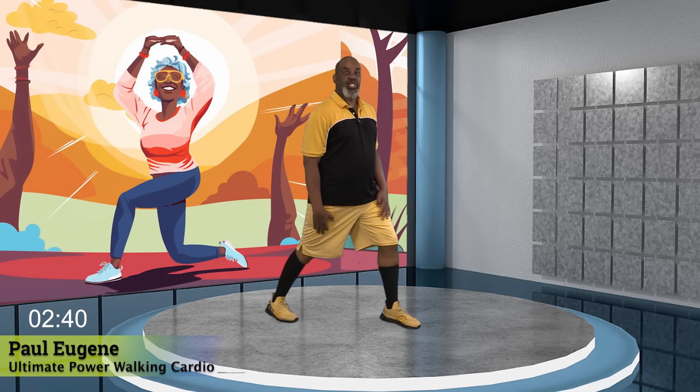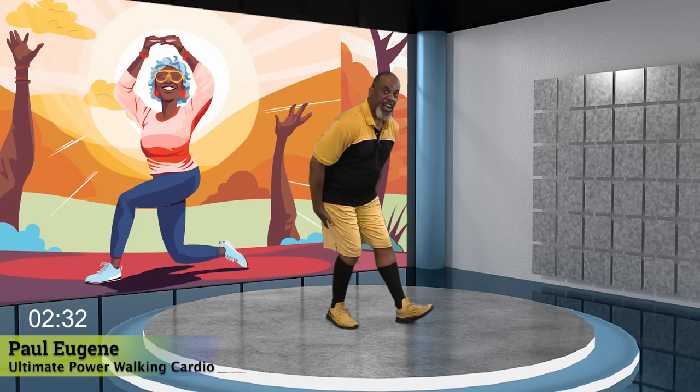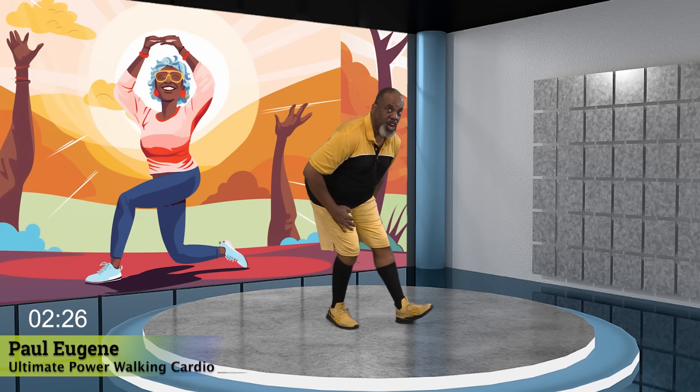Nice. Bring it in. Now sit back. Nice hamstring stretch — we're not going to rush through it. I really want us to feel that stretch in our hamstring. The lower you go, the more you're going to feel that stretch in your hamstring. For four. Yes. And three. Yes. And two. Yes. And one. Good job. Come up. Nice.